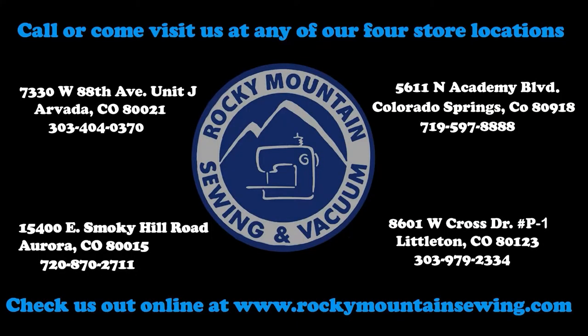Like us on Facebook, subscribe to us on YouTube, and thank you for joining me on this This or That Thursday. Thank you.